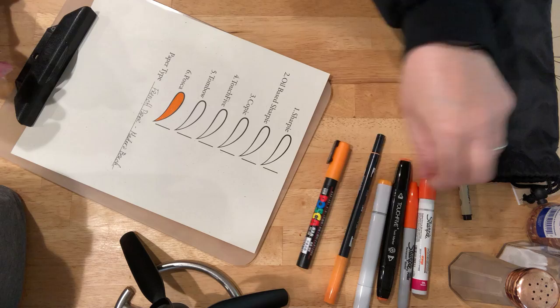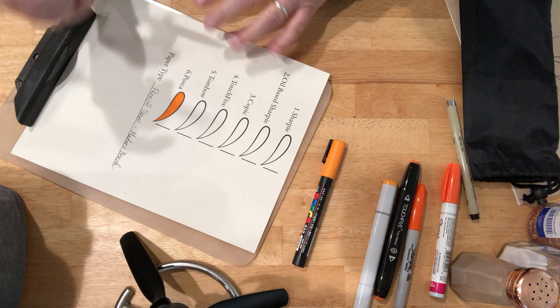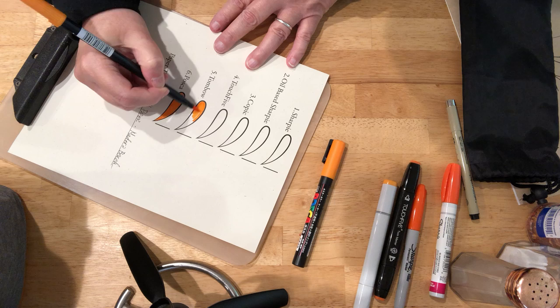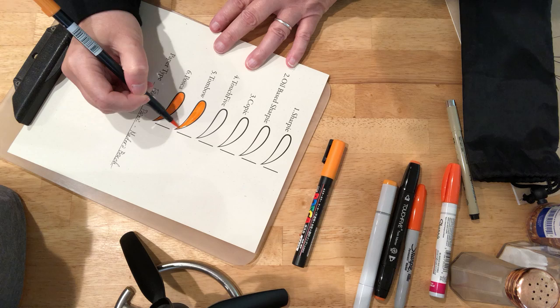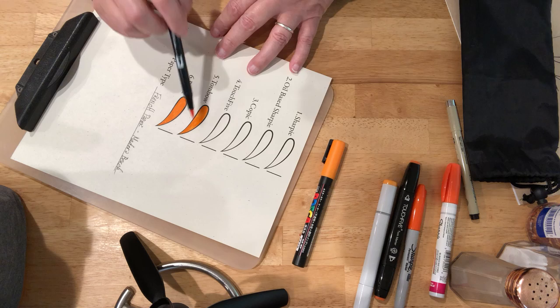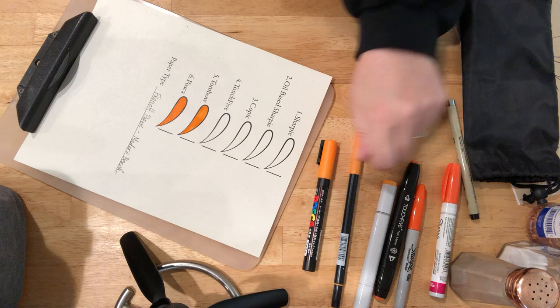This is the Posca. The Tombow. I started from the bottom up to give that Posca a little more time to dry. Hopefully I won't smudge my hand in it. And if you can see right here, there's some little flecks showing through the ink to show the texture of the paper.